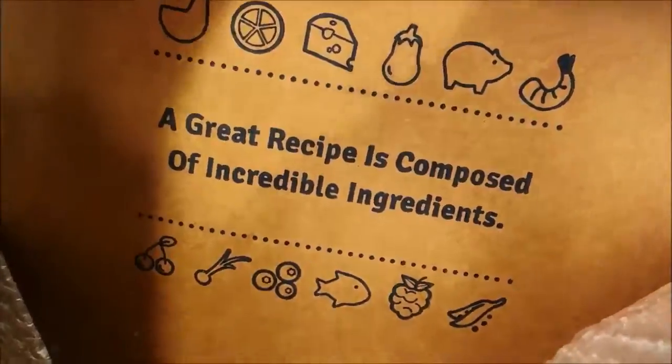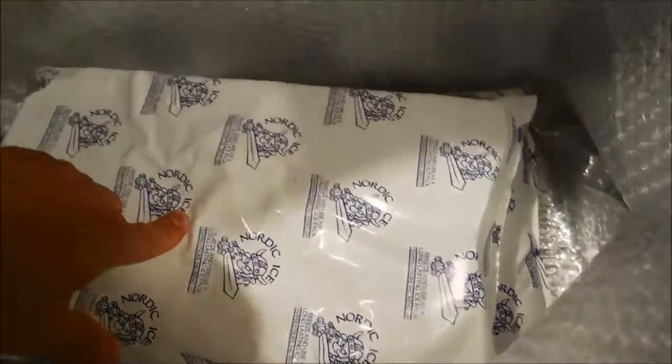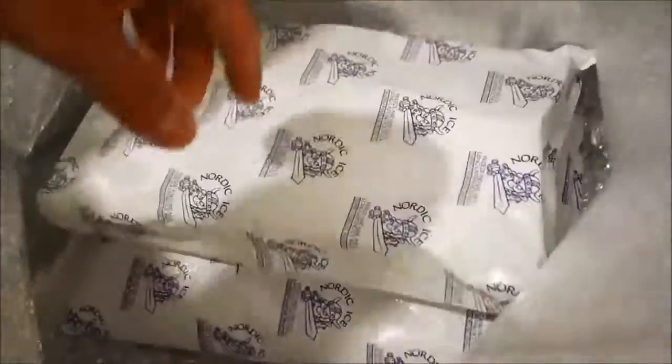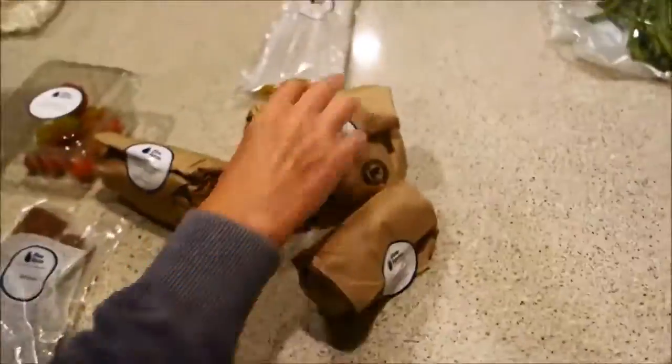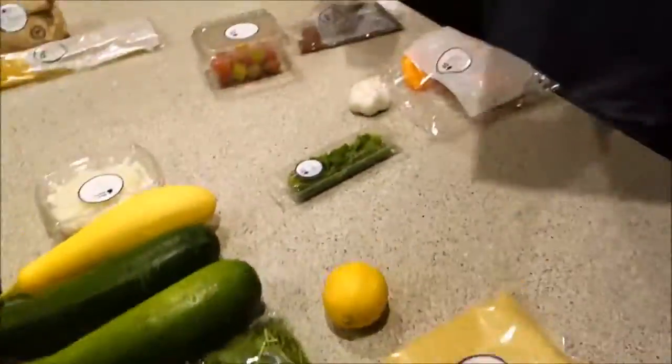Great recipes, incredible ingredients. I think that's it — oh wait, what is this? There are two huge things of ice. I guess you just throw those out. I hope it's okay to just toss them.